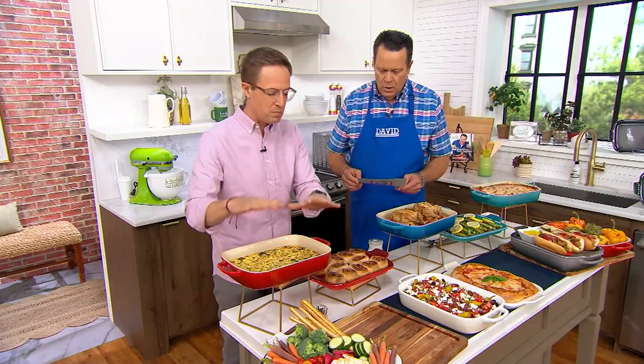I love Stoneware for that because it can keep hot food hot and it can keep cold food cold. The only thing this cannot do is go on your stovetop. Anything else — oven, broiler, fridge, microwave, freezer — this can do. And it's the baking dish. What is the oven safe temperature? I believe it's oven safe up to 400 degrees and you can also broil in this as well.